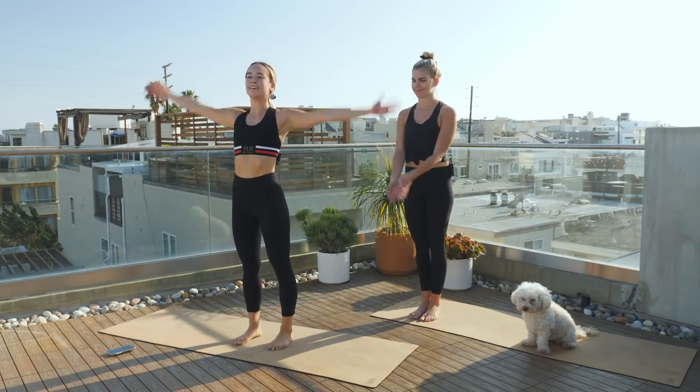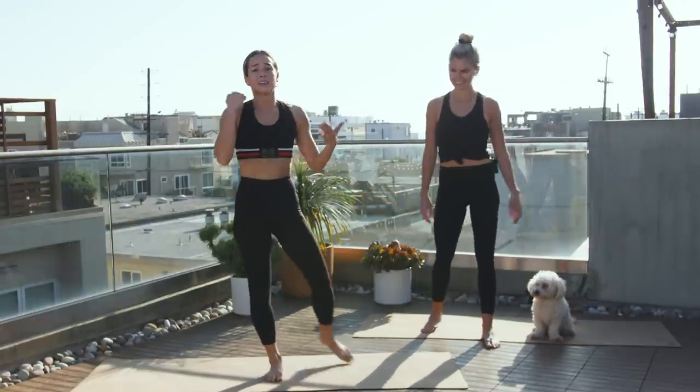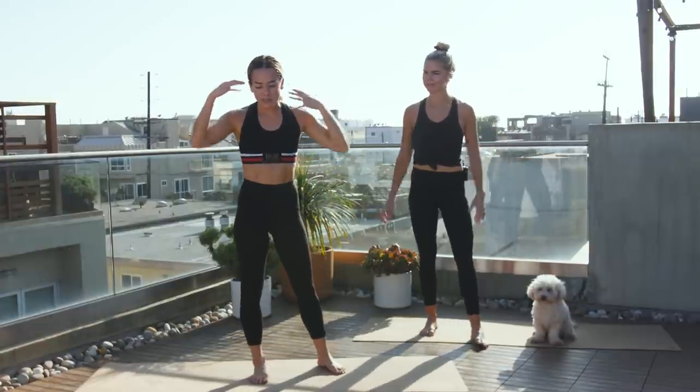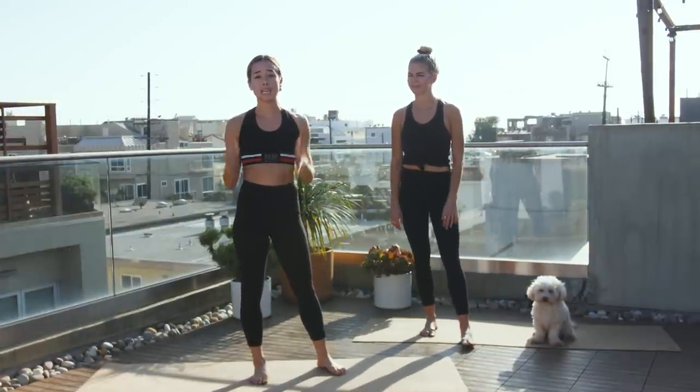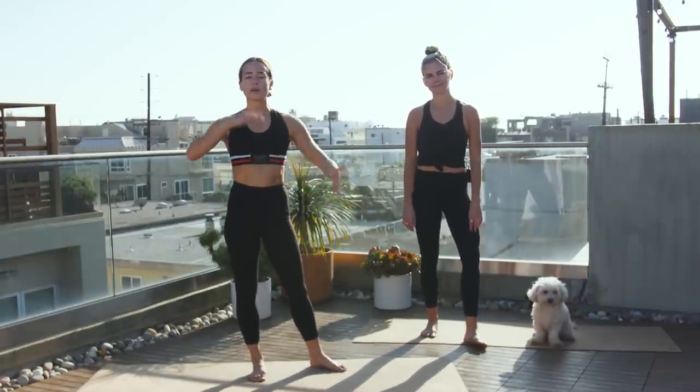We did it! Nice job, guys. That was really awesome. That was a hard workout. You guys did it. If you're able to do all my version, that is amazing. If you had to do Claire's or mix it up, also amazing — but then you have something to work up to. Good job, guys. Keep it going.